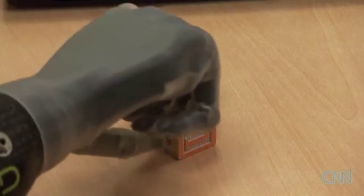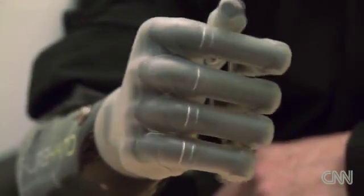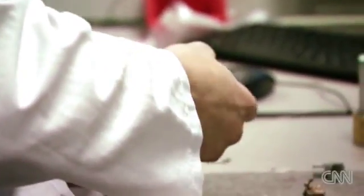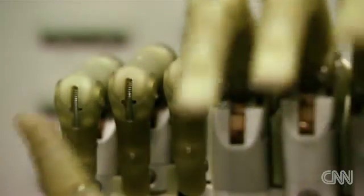According to Gao, there are about 4,000 I-LIM users in the world, but the potential market is huge — an estimated 2 million upper-limb amputees. Touch Bionics is looking to take its share. Sales are accelerating; in 2012, turnover reached over $16 million.